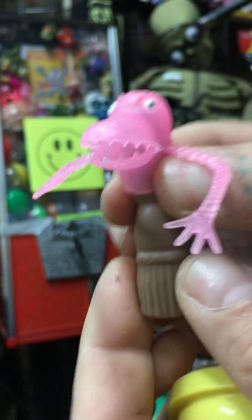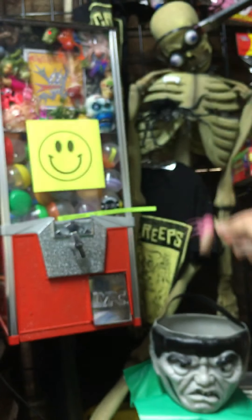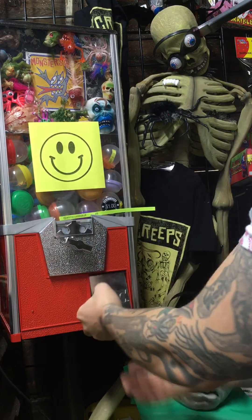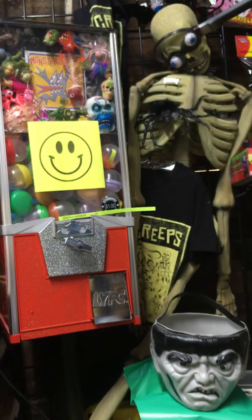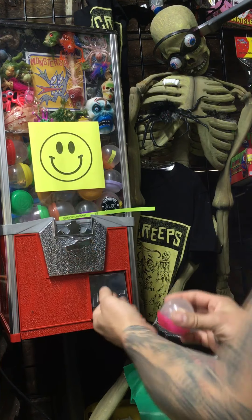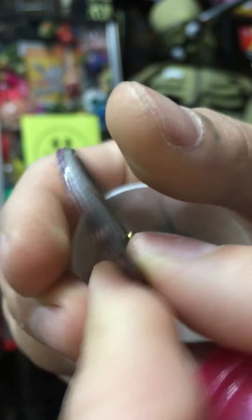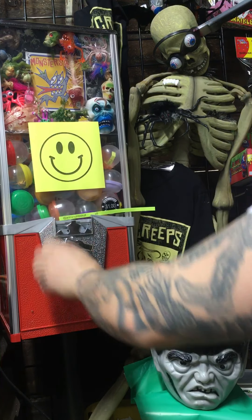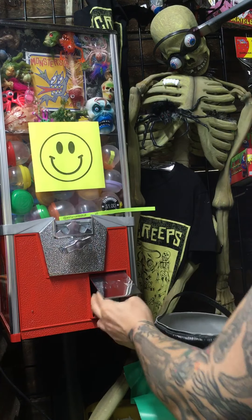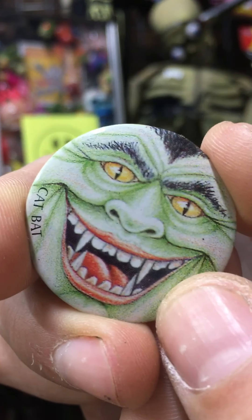Pile up which finger and finger monster. This is a vintage mad ball knockoff kind of style pin. Another one of those pins but a different character by face. Another pin but a different character — the cat bat.